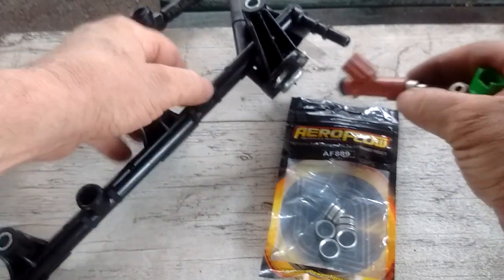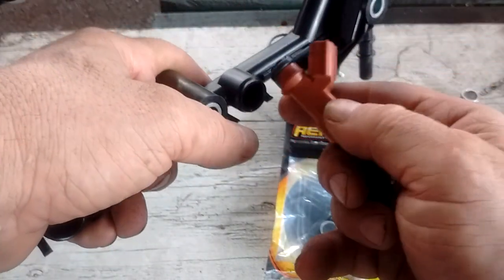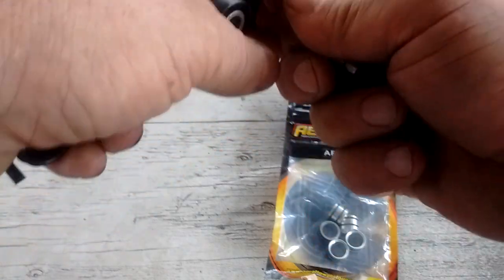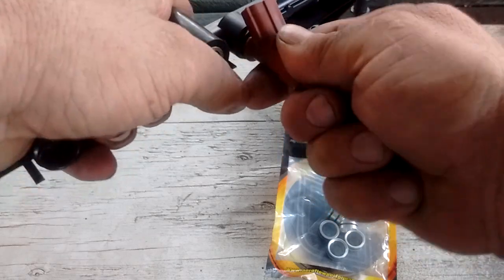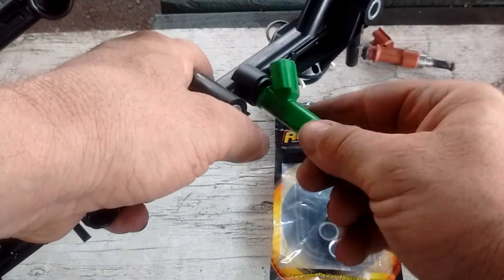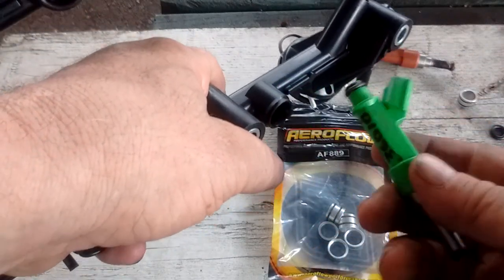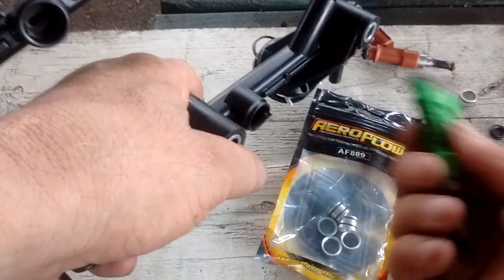The way this injector goes into the fuel rail is it just pushes in — there's nothing to it. It just pushes in and the O-ring forms a seal. So what if we wanted to use the green one in the same rail? The problem is it's an 11mm injector and a 14mm rail, so it won't seal.